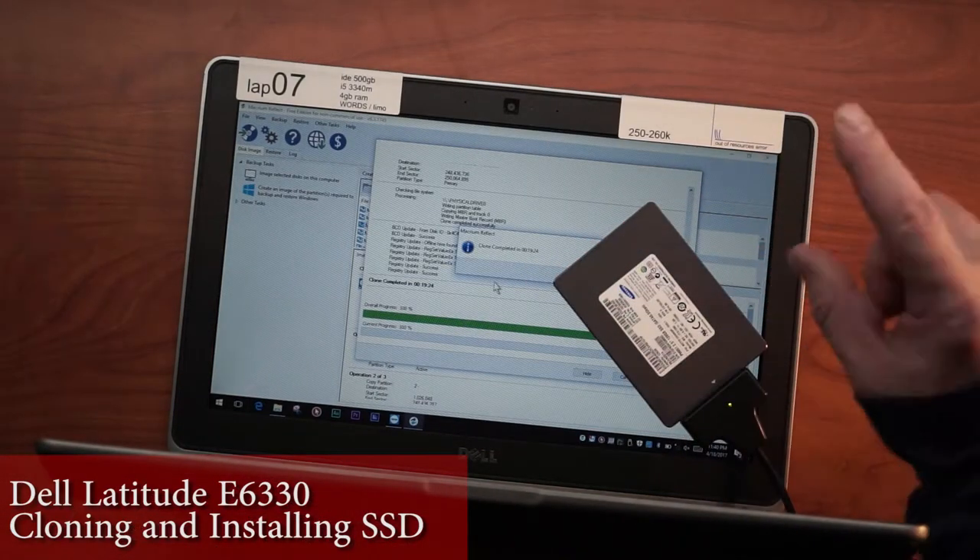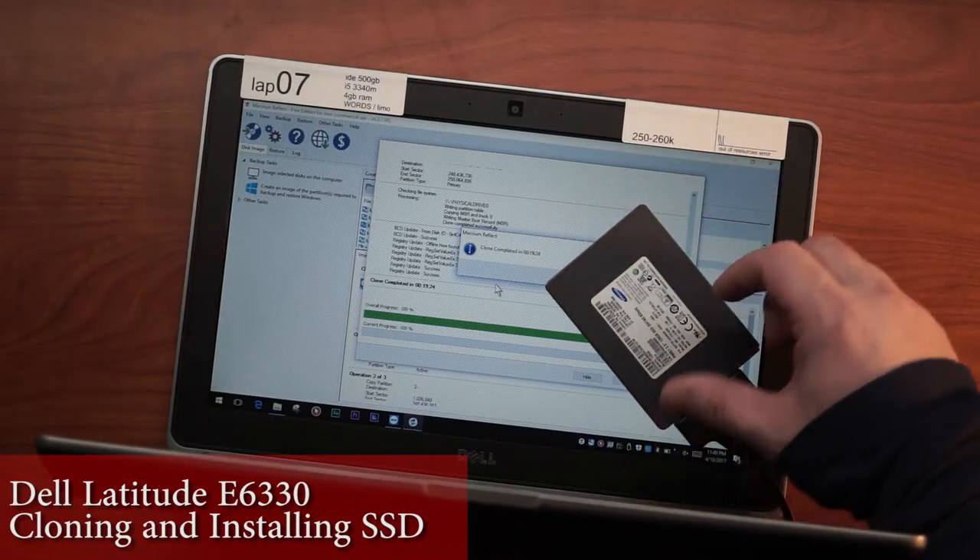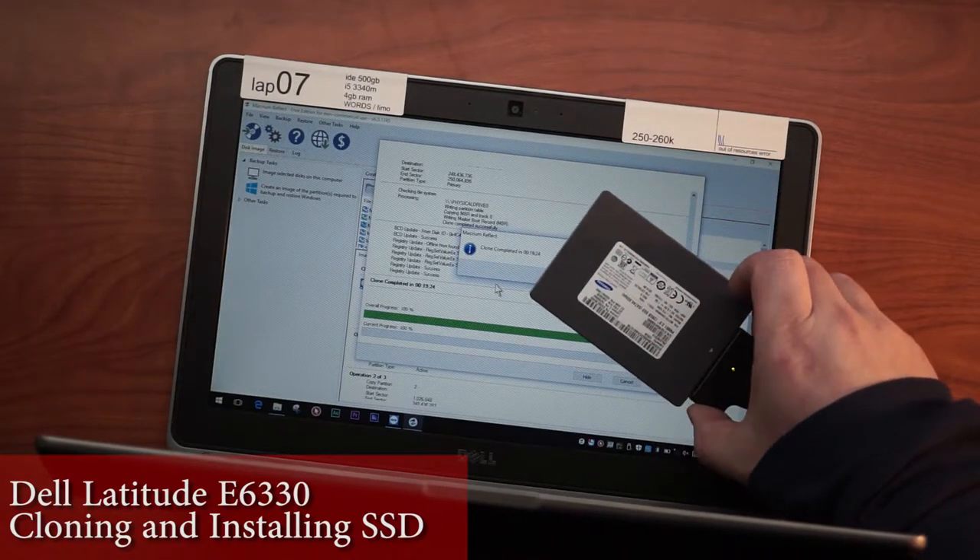It took 19 minutes and 24 seconds — that's actually record time. Probably because I took everything off this hard drive and left the bare minimum.